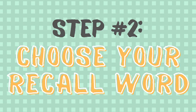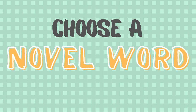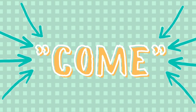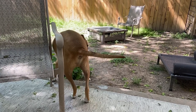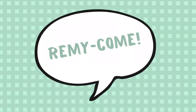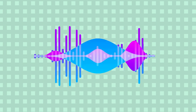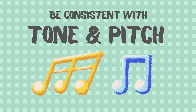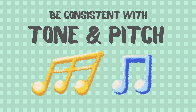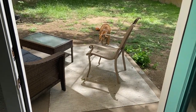Step number two: choose a recall word. Your recall word or command should be a novel term that you don't use every day in common conversation. 'Come' is a classic, but I'd suggest modifying it to make it a bit more unique. I'll often say 'come here' to Remy as more of a casual request, but that's not our designated recall command. Our recall word is 'Remy, come' with very specific intonation. Dogs pay a lot of attention to intonation, so be consistent with the tone and pitch of your command cue and try to make it special and different from how you'd normally talk to your dog.